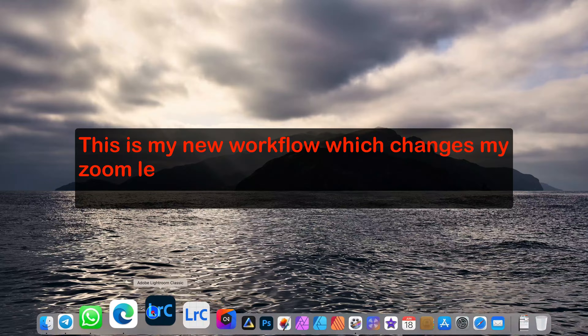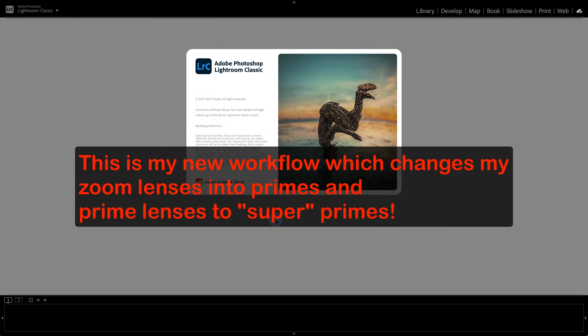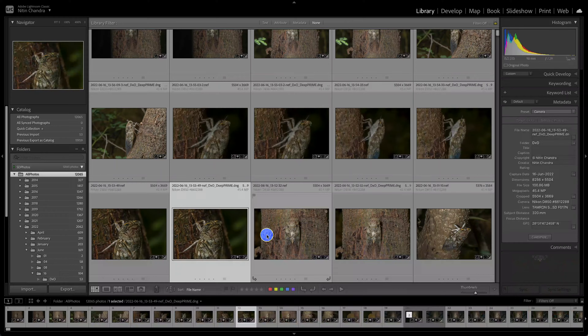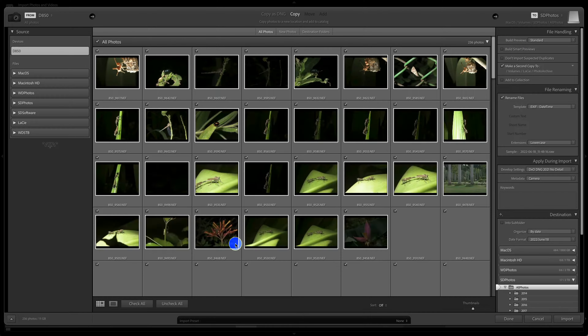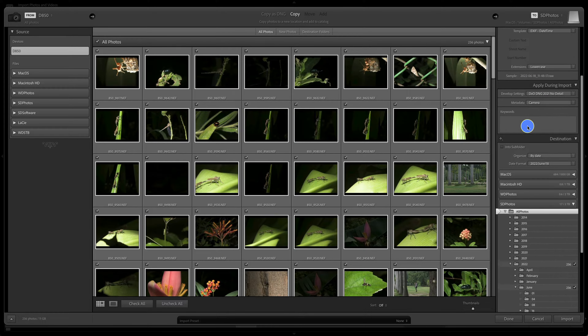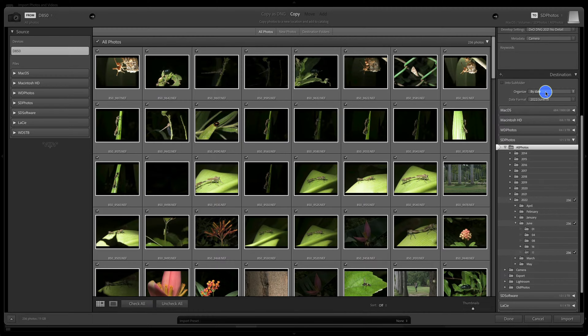A lot has changed in the last couple of years and this is my current new workflow where I changed my zoom lenses into primes and primes to super primes. I already have my camera connected and we'll just import the macro session that I did today. I'm using a macro session because that gives us more details on clean shots. I make a second copy to a different location, use an import preset, rename files, and create a date-based folder structure.